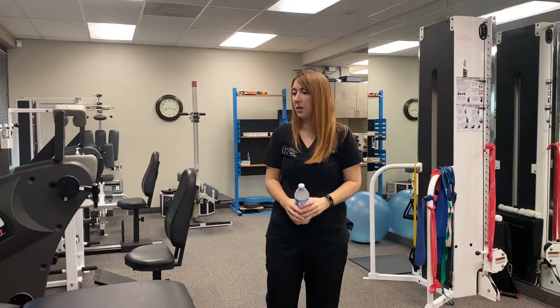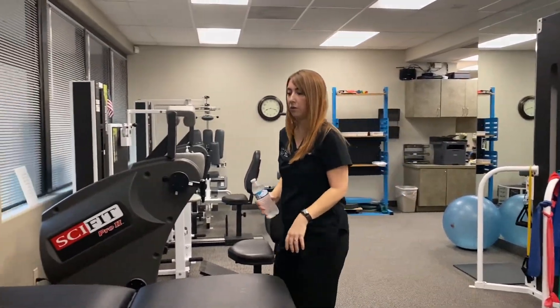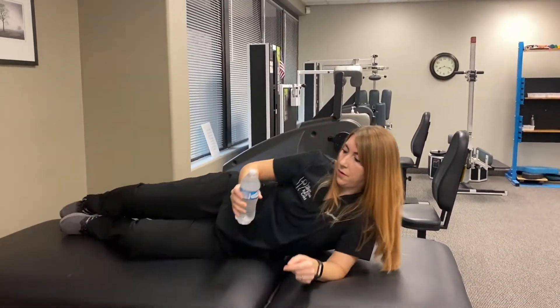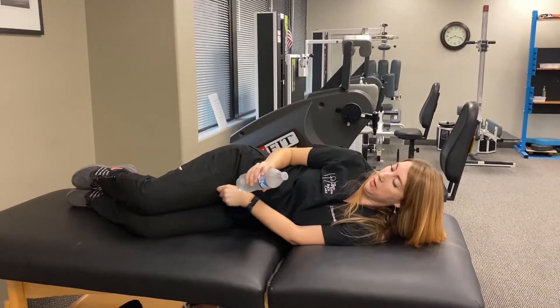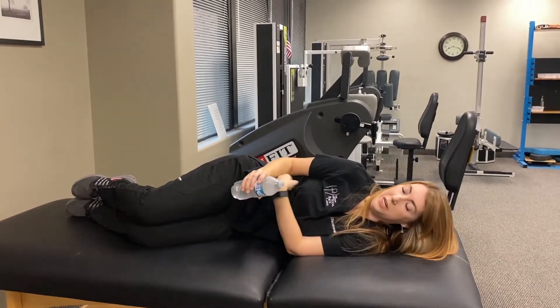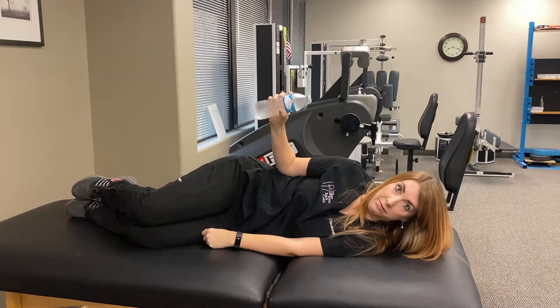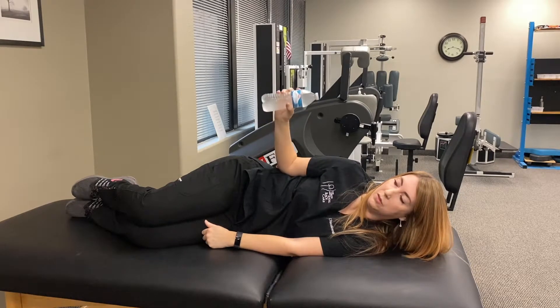The next one: you can go to your couch or your bed and lie down on your side, still holding the water bottle. You'll have your elbow at 90 degrees and you're just going to come up like this — a set of ten, twice is a good place to start.